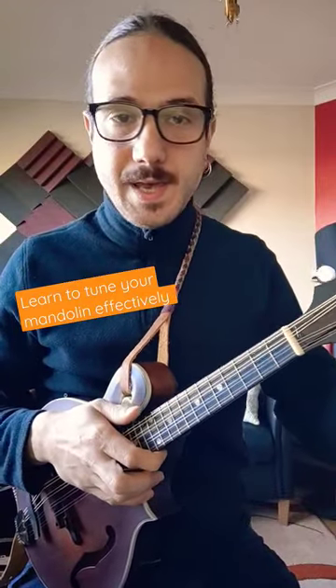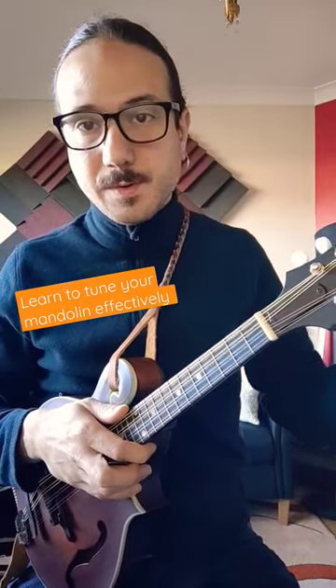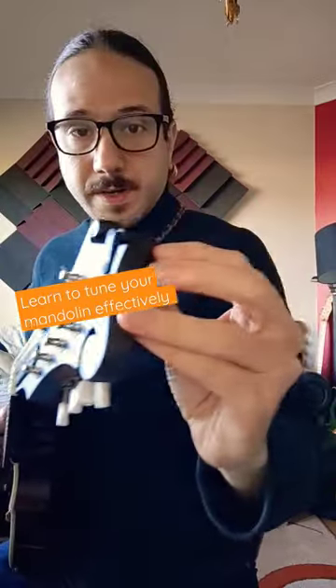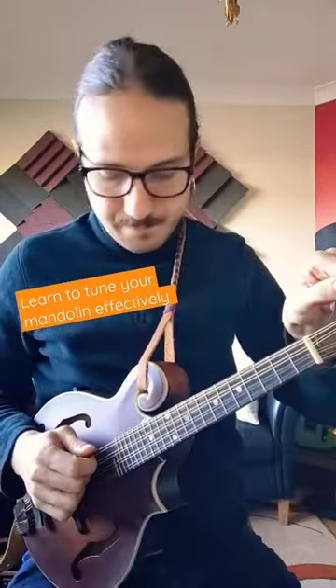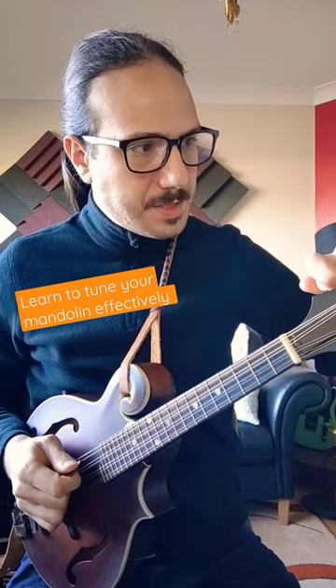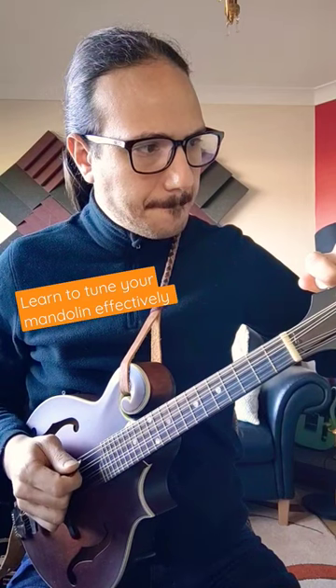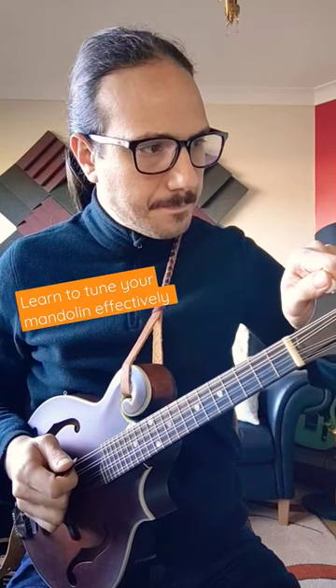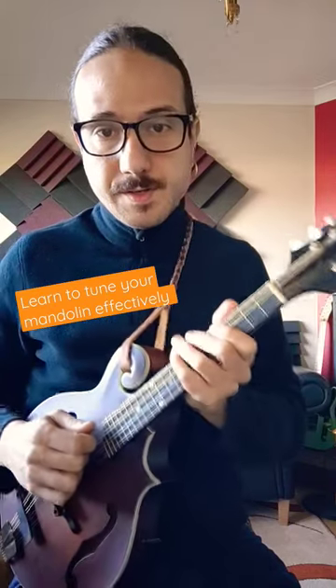Tuning up a mandolin can be tricky and I'm gonna show you the way I found it most efficient to do it. So I have a tuner here, the Dario tuner. I play the string till I reach the perfect G, and here's the trick.